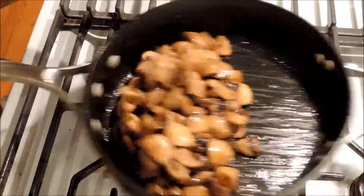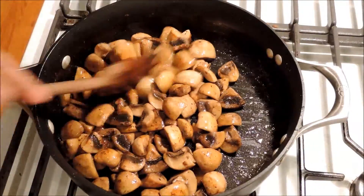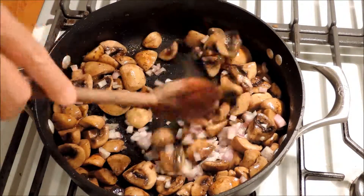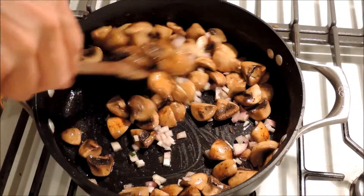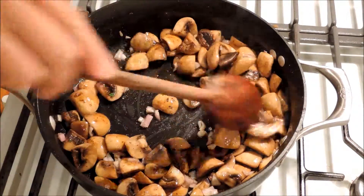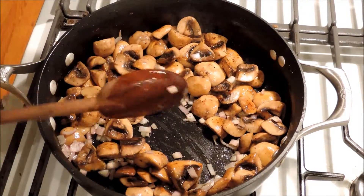Our liquid has gone down — it's all evaporated and the mushrooms are starting to brown. This is a good time to put in the shallots. Put them in and let them sauté down a little bit with the mushrooms as they brown. Then the parsley goes in right at the end, just when we're about to take them off.